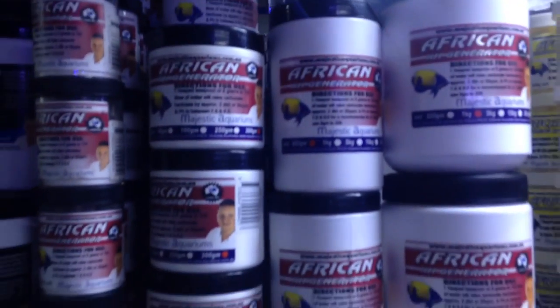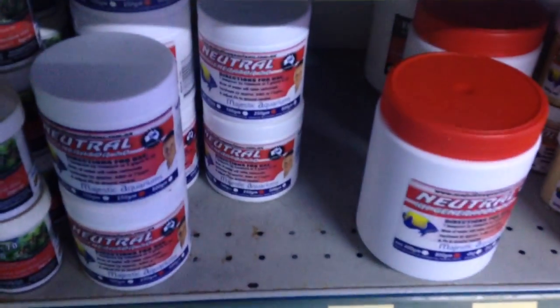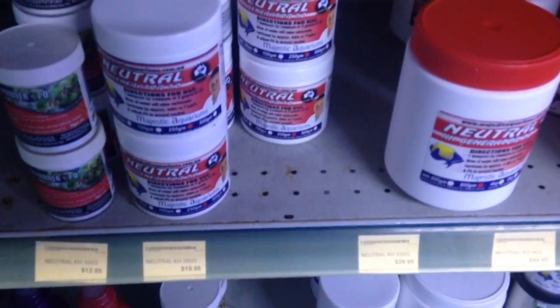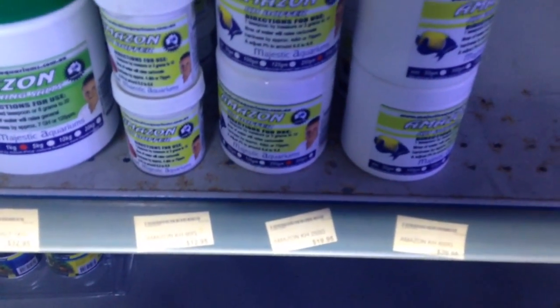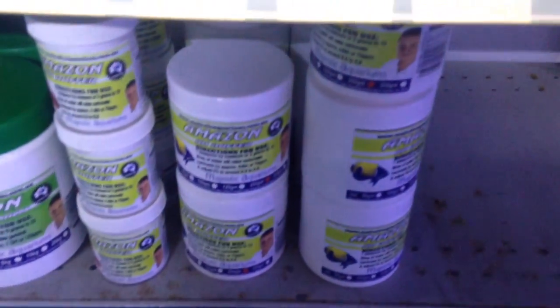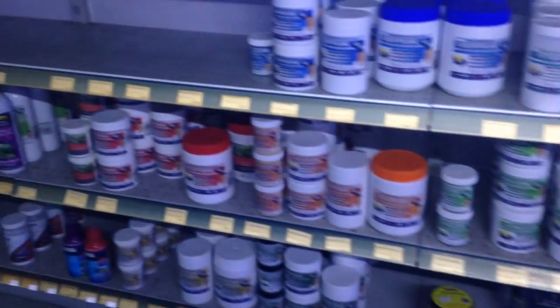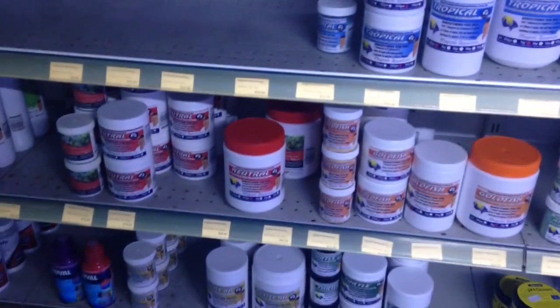There are other products in our buffer range, such as the neutral, which will raise KH and will only raise pH to 7, and our Amazon, which will get lower than 7 in pH yet will raise KH.